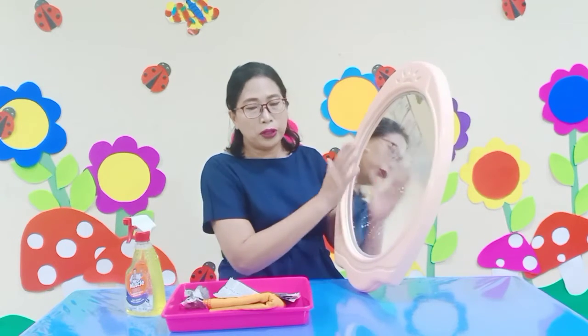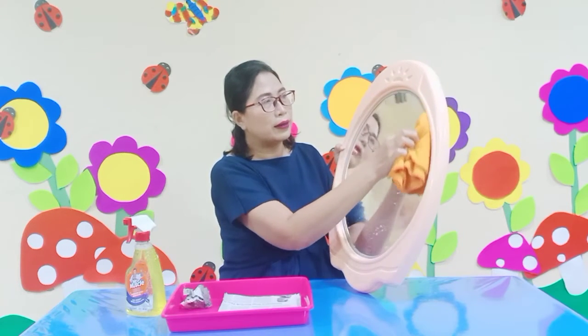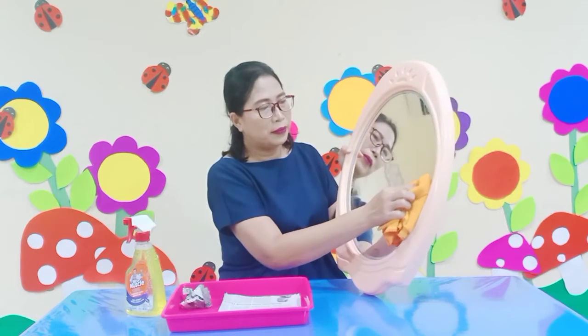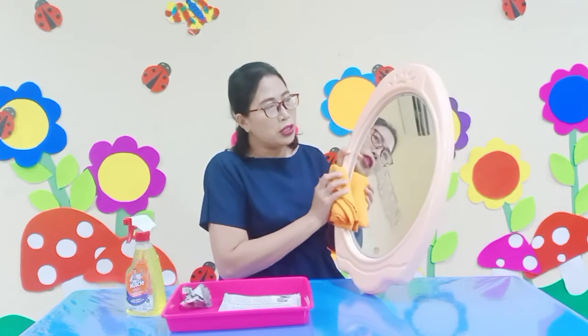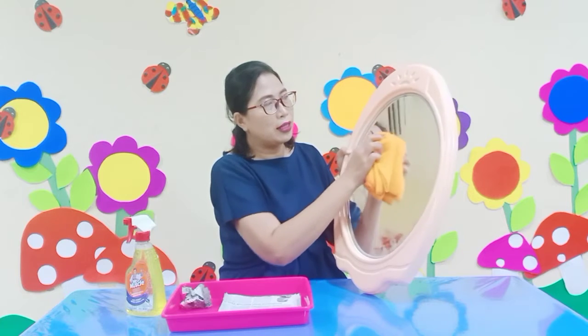And we'll rub your mirror with your newspaper. Okay. And then, whenever you finish to rub your mirror, you can do it once more time. It's very good.